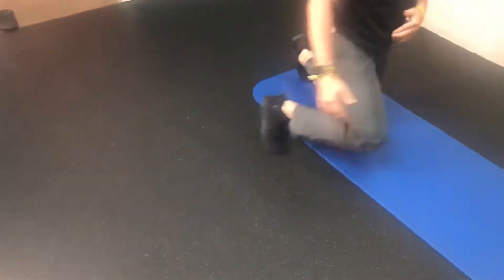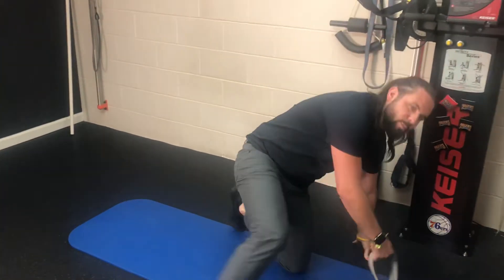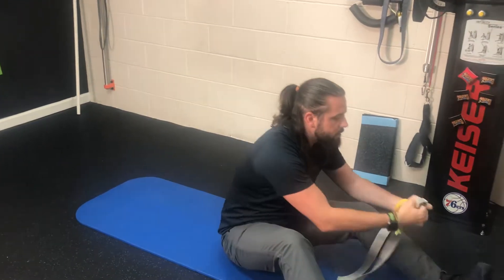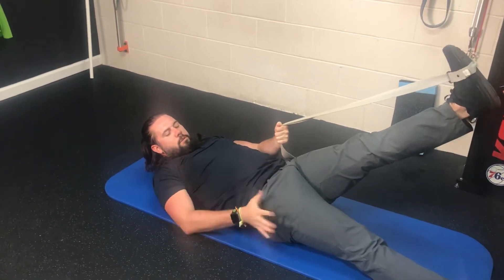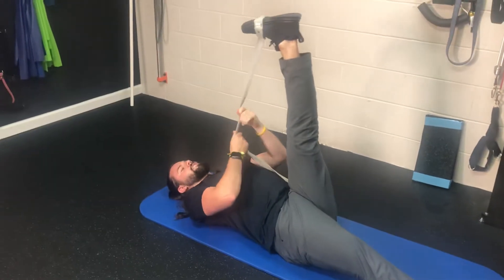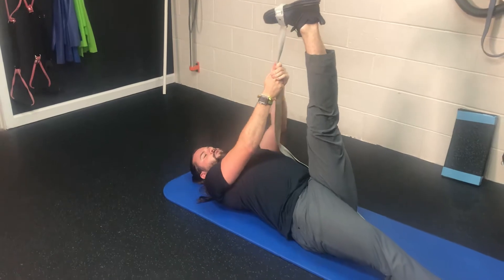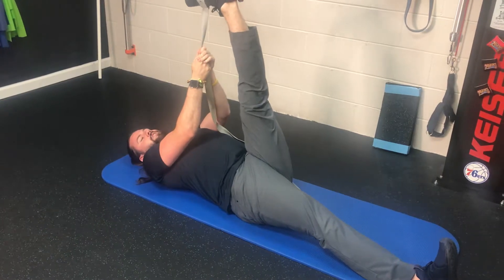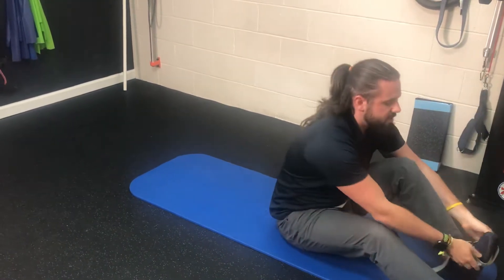Next we're going to do our laying-down hamstring stretch. I'm going to use a strap here — kids can probably grab their leg. On your back, put the strap on your foot. The important thing is to keep the opposite leg nice and straight; you may even turn it in towards the middle to lock the hip in place. Work yourself up, getting the stretched leg as close to 90 degrees as you can. A little tip: if you point your toes down, that'll also stretch through the calf. To keep things simple for kids, have them move around first and hold this for about 15 seconds, then come down and switch legs — 15 seconds on each side.